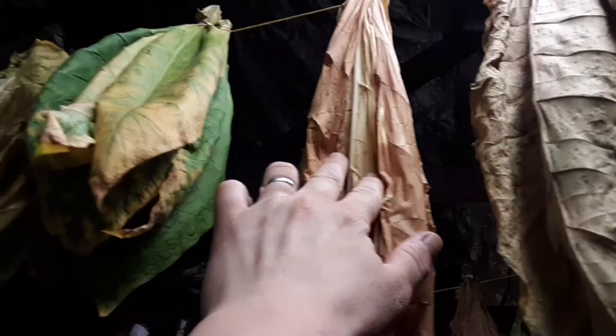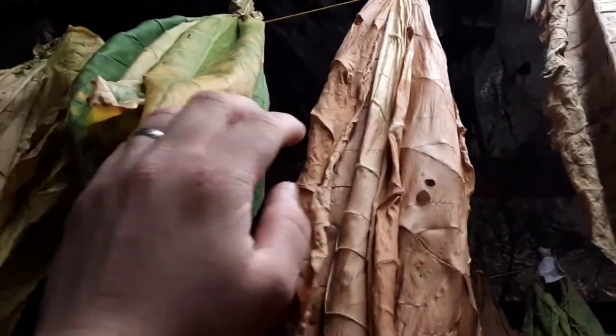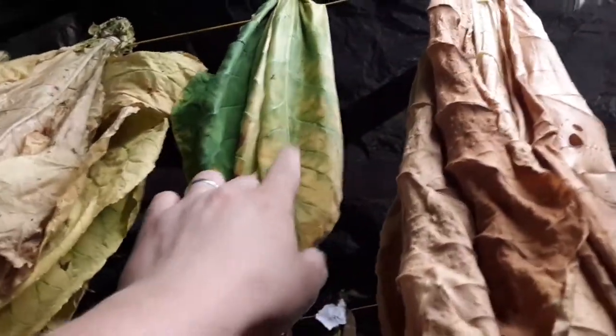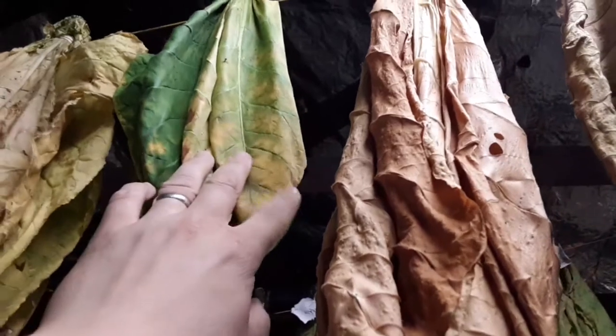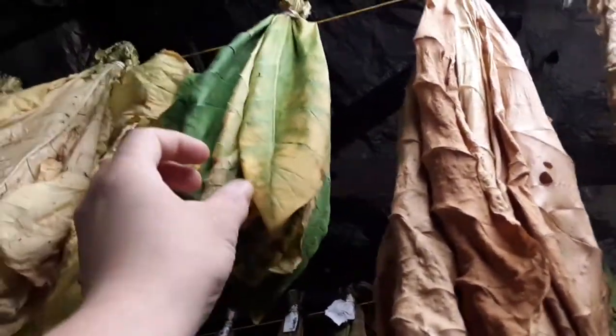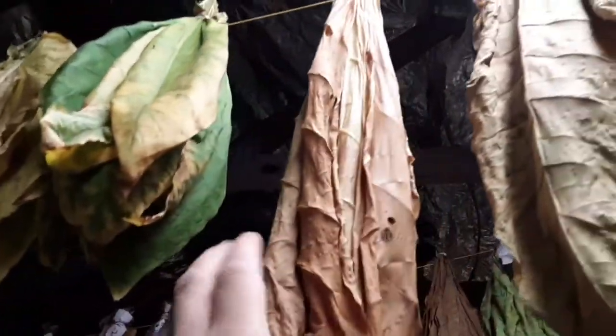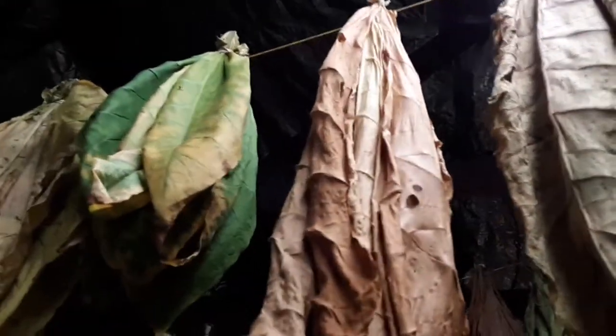Even this leaf, though it looks like it's completely color cured, it's not — there's still some up here by the midrib. You can see the white of the undried leaf. What you don't want is any green still in the leaf. You want it to go from green to yellowish-white and then to brown. You need to make sure those midribs are completely dried out before you pack anything away, or you're going to end up with mold.